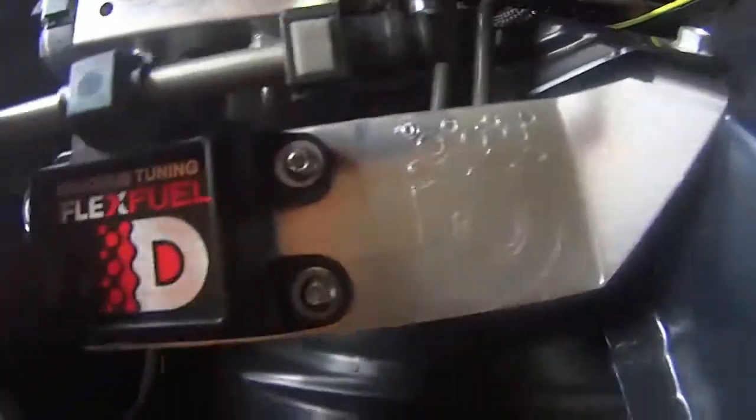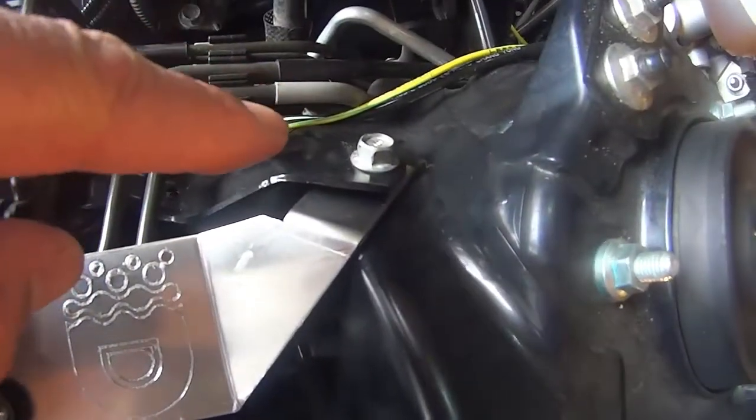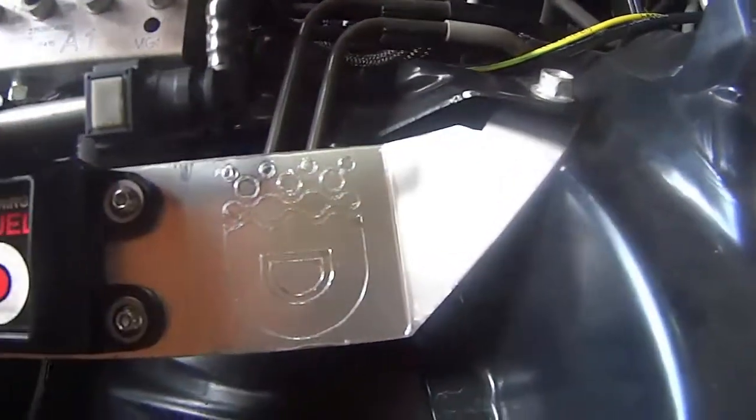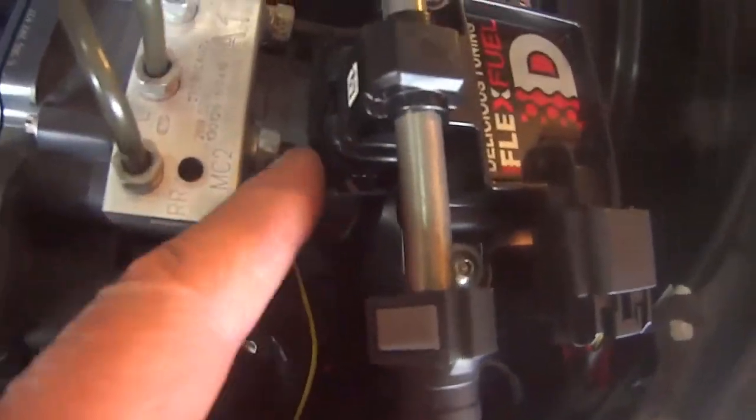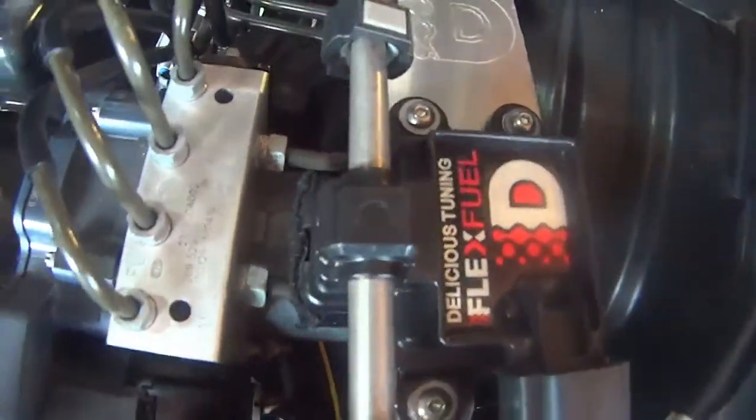This is your bracket here. The flex fuel kit mounts on the bracket — you just loosen that bolt up and stick it on right there. I put a little bit of Velcro on there to make sure it doesn't rub hard and there's a soft contact.